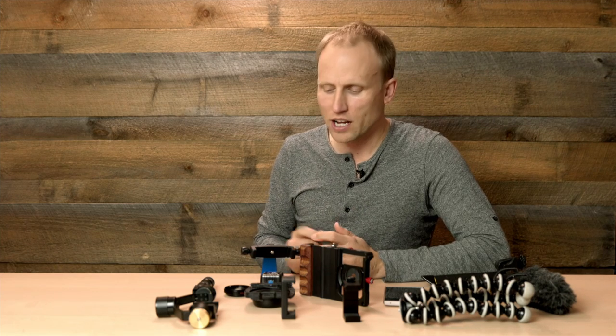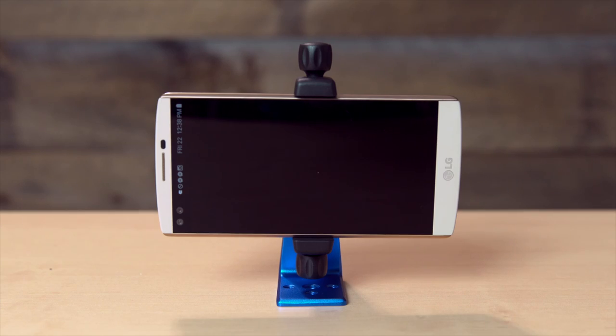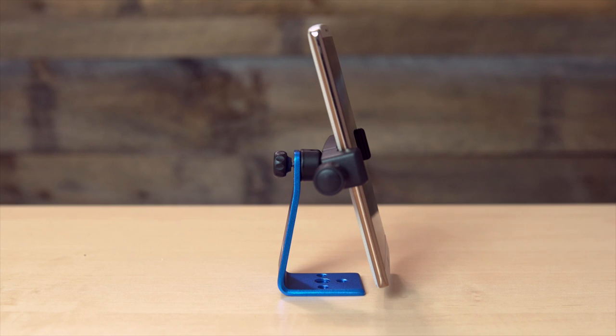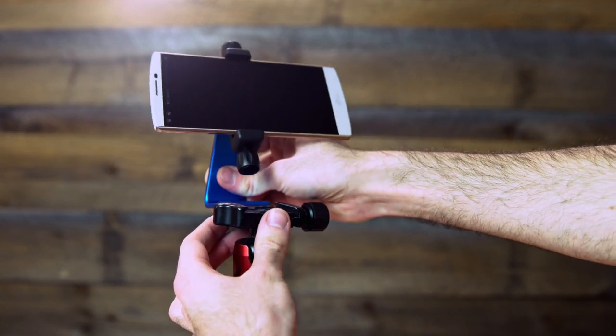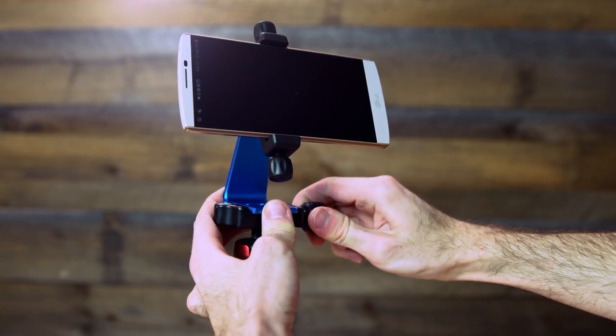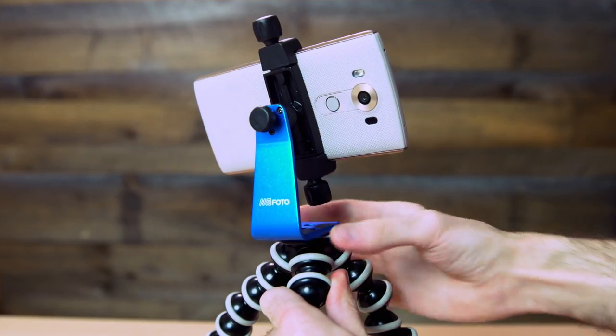We've got a couple of different options on the table, and it's an easy choice if you just want something that's going to stabilize your phone. This is the Mi Photo Sidekick 360 Plus. We included this in our gift guide — I'll link that right below if you want to watch more. The quick highlights: it's really well made. The bottom is actually an Arca Swiss compatible plate, making it easy to attach to one of the more popular tripod standards, or you can use the tripod screws.